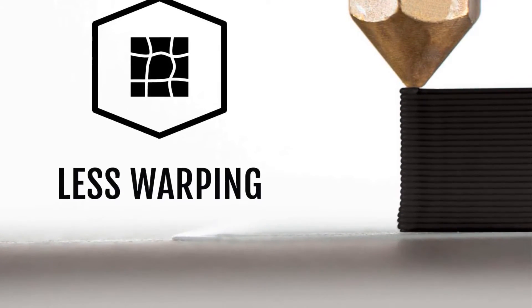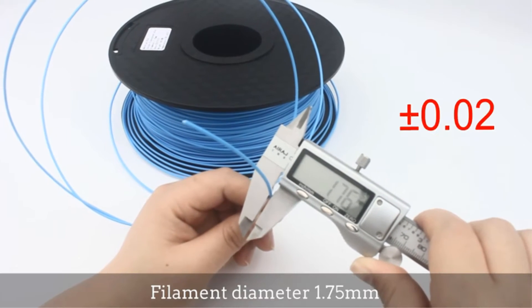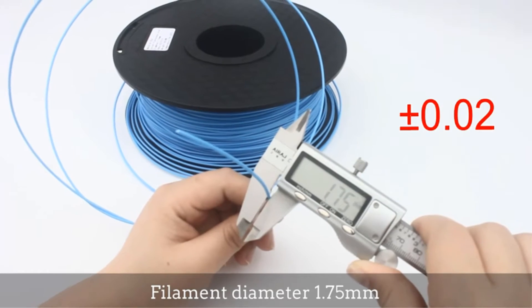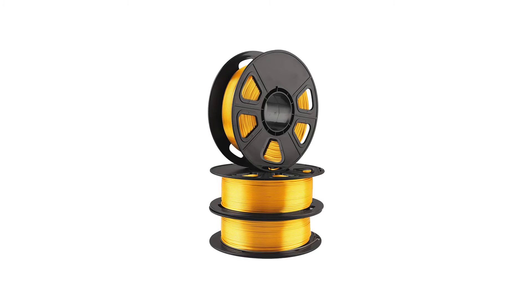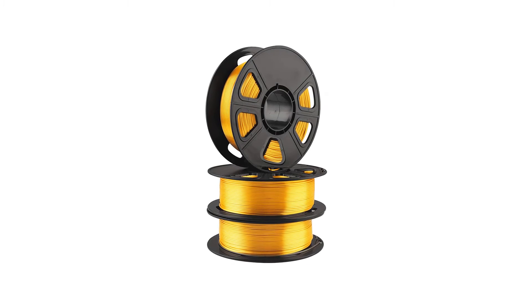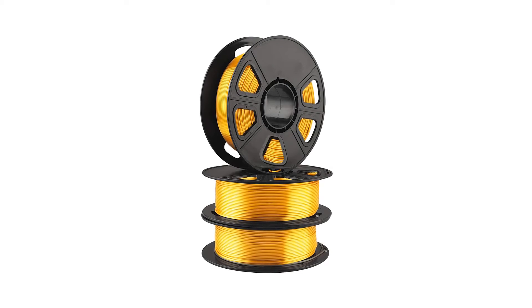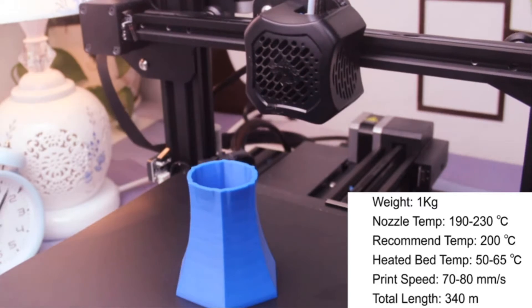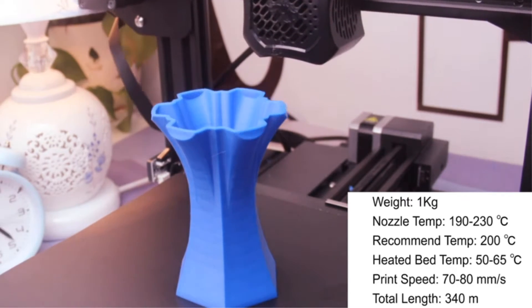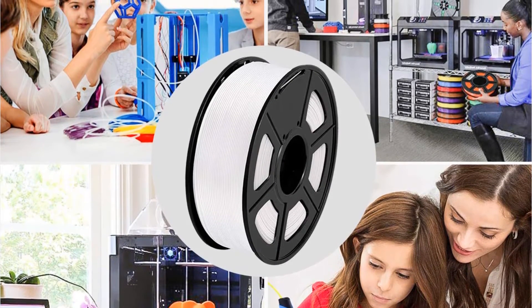It comes with bold, vibrant colors with minimal warping, and this filament creates outputs with a glossy shine and sturdy finish. Made from plant-based PLA and polymer, they're sturdy yet eco-friendly. This is what makes PLA filaments stand out from ABS and PVC filaments, which are petroleum plastics. The ambient mix of polymer with this bioplastic filament gives it a sturdier, more adhesive hold, but doesn't hurt the environment.